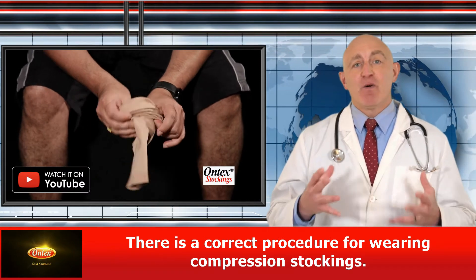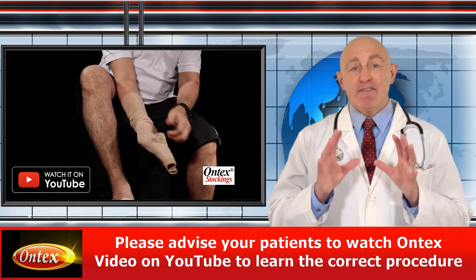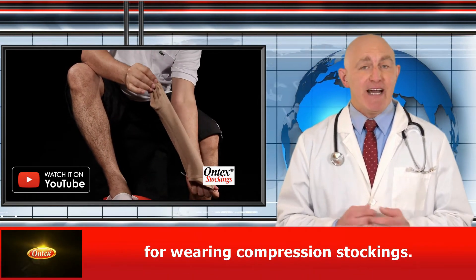Now there's a correct procedure for wearing compression stockings. Your patients shouldn't wear them like ordinary socks by just bunching up. Please advise your patients to watch Ontex's video on YouTube to learn the correct procedure for wearing compression stockings.